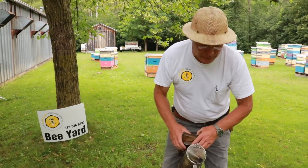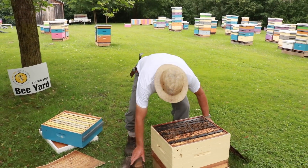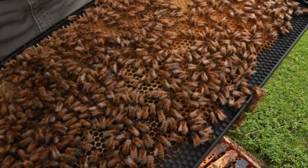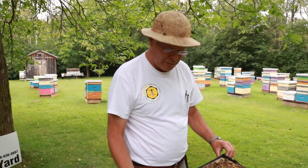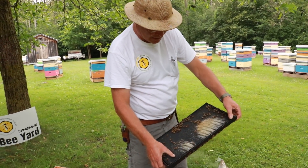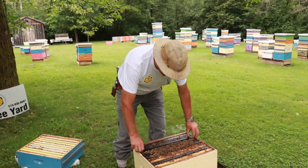So let's look inside the brood chamber now. This was an earlier split and what we've done is reused some older frames with older dark comb and then put some new frames in here as well. Every time we make up a new split we give them several frames of foundation, and that's a way of working in new comb so that we can be replacing comb over time. You can see they're just getting started on that side of the frame, so I'm going to turn this around to expose that undrawn frame closer to the brood where they'll fill it up.